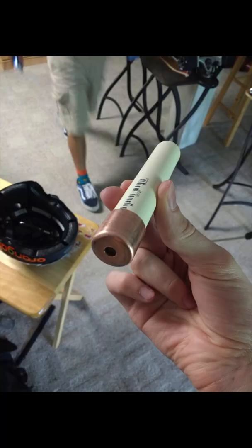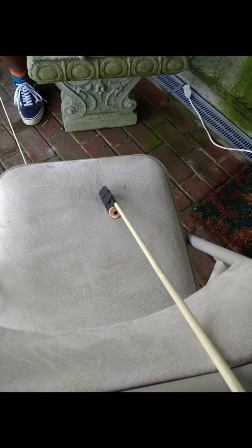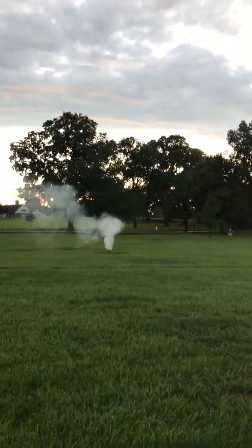This was definitely our best launch yet and we used the same technique as we did in launch 3 with the copper fitting. However, this time we also added a plastic fitting on the top to prevent the top from shooting off like it did in launch 3, and as you can see it worked quite well.